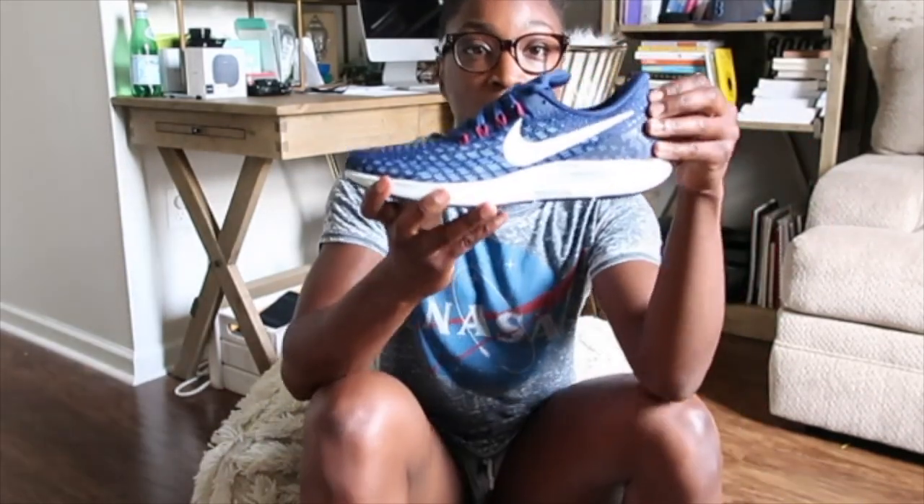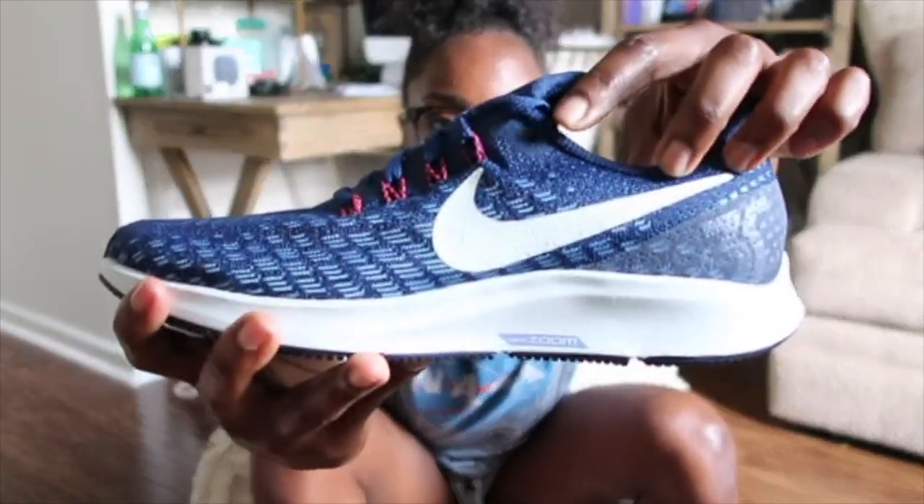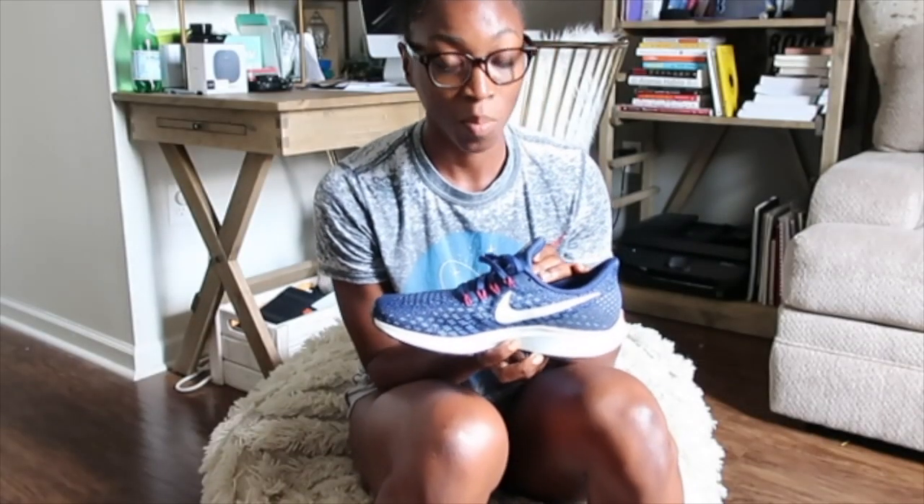If you ever wondered what this extra hole was for on your shoe, breaking news: it's to help lock and load your ankle into place. So I'm going to show you how to do that.